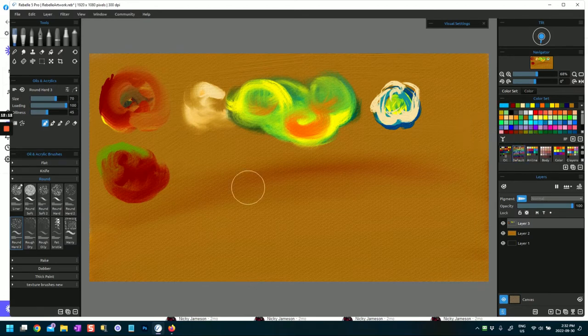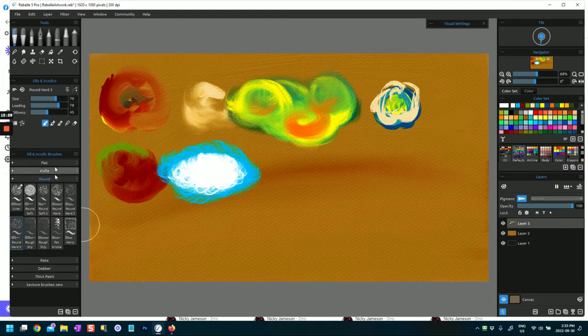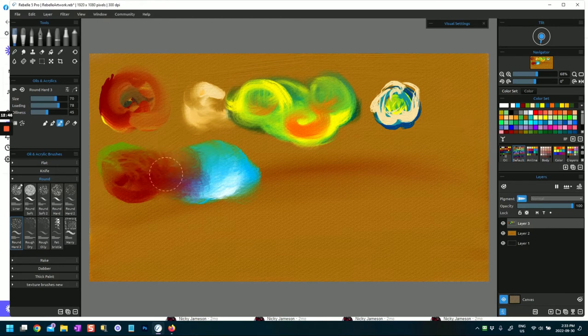Let's pick some different colors here. Round hard three loads very quickly in its default - let's tone that down a little bit with some white, that's quite bright! Wow, I just never know what these brushes are going to do. That's a really interesting one - round hard three. If I take in some of this paint here I can mix it in because I'm using paint and blend, and likewise I can mix it that way as well.